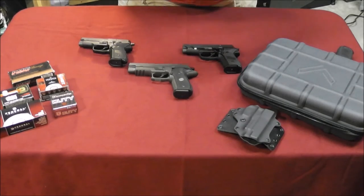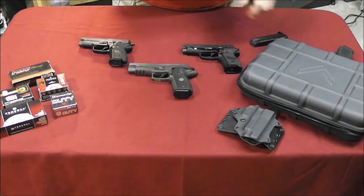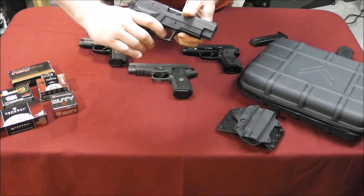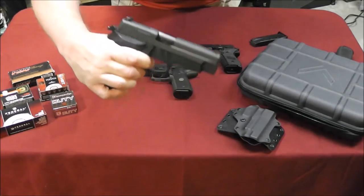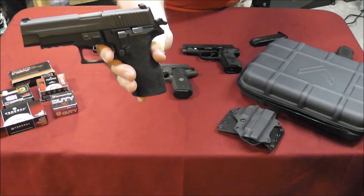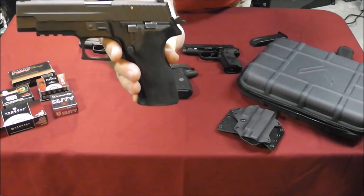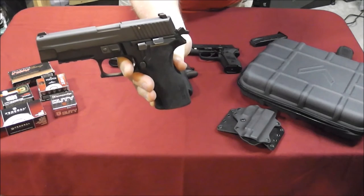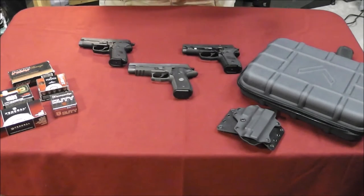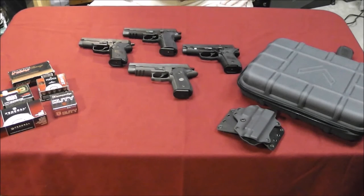The short reset trigger is phenomenal on these guns. Basically, when you pull the trigger and reset, you'll see how little it moves — right there's the click. That trigger barely moved and it's able to fire again. It barely moves. The short reset trigger kit is something I've installed. Two of these guns came with it, two of them had it installed, and I think that is a fantastic upgrade. It does not really change the trigger pull much — on this gun it's right around 11 pounds and just under five.